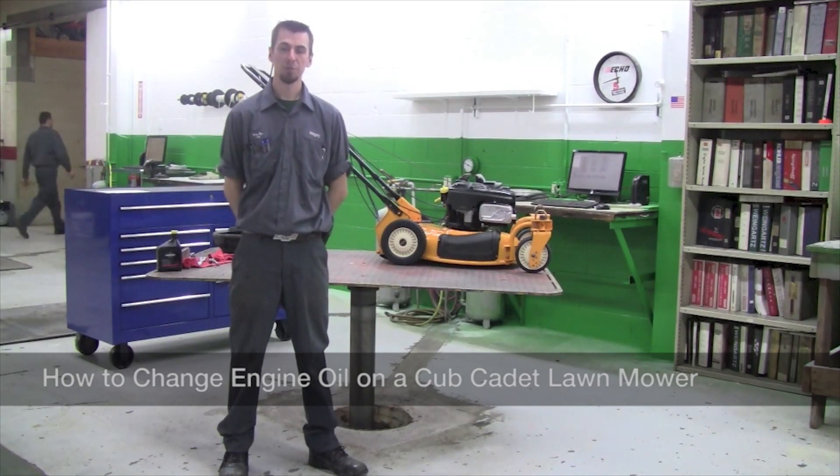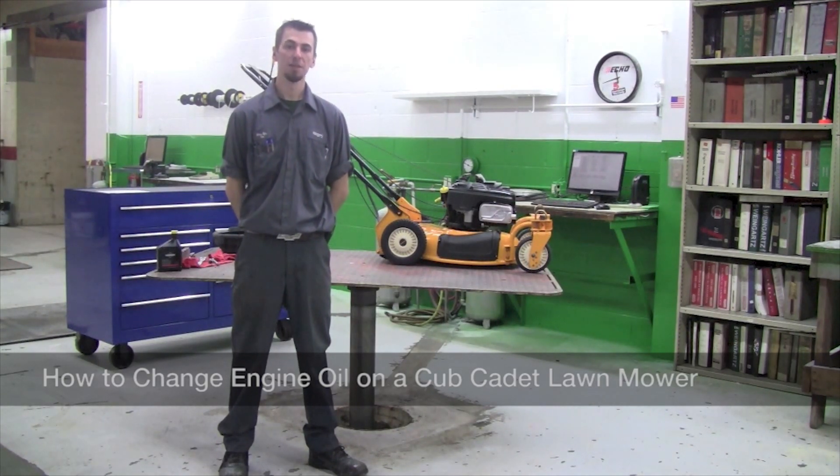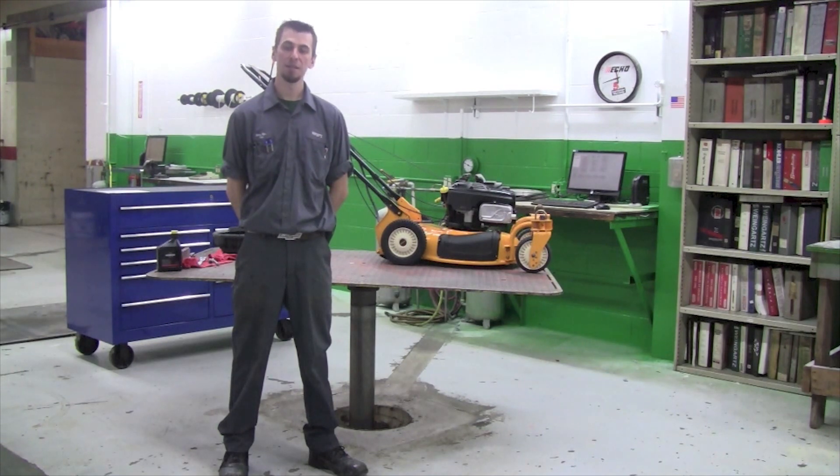Hi, I'm Tom from Weingartz. Today we're going to be showing you how to change the oil on your Cub Cadet CC999ES.